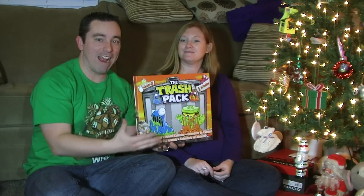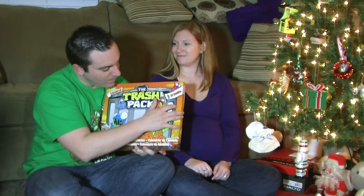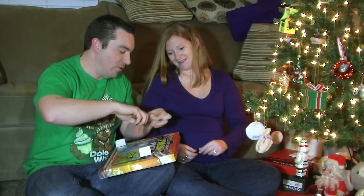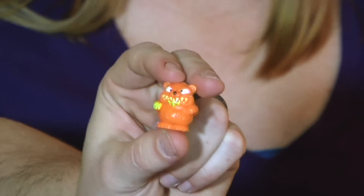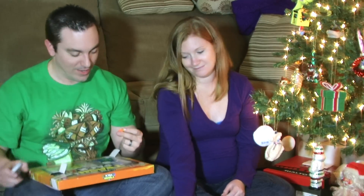Next up — the Trash Pack Advent Calendar Series 2. Day 2 is right up here. Let's pop this open and see what we get. Oh cool, it's the little grizzly bear guy! So far these do all seem to be normal Trash Pack characters, which I'm totally fine with. I've definitely gotten this guy a couple times before, but he's really cool. Interestingly, someone in the comments said their Day 1 was a different Trashy than mine, so it seems like they might be mixing them up — that's kind of cool!